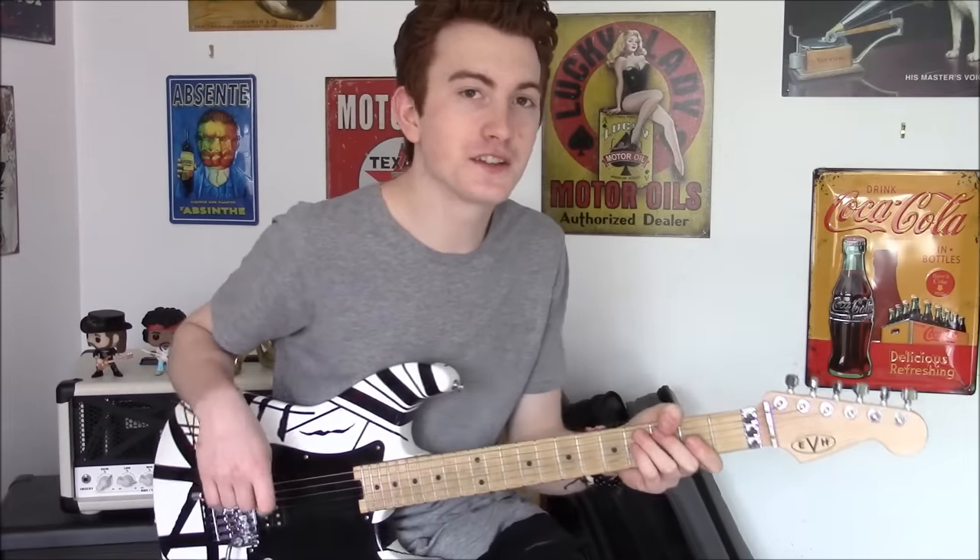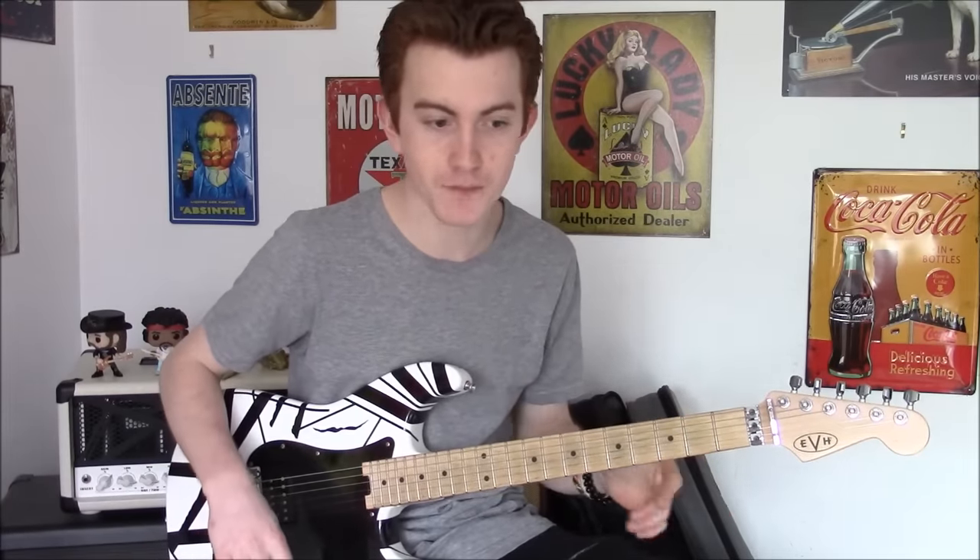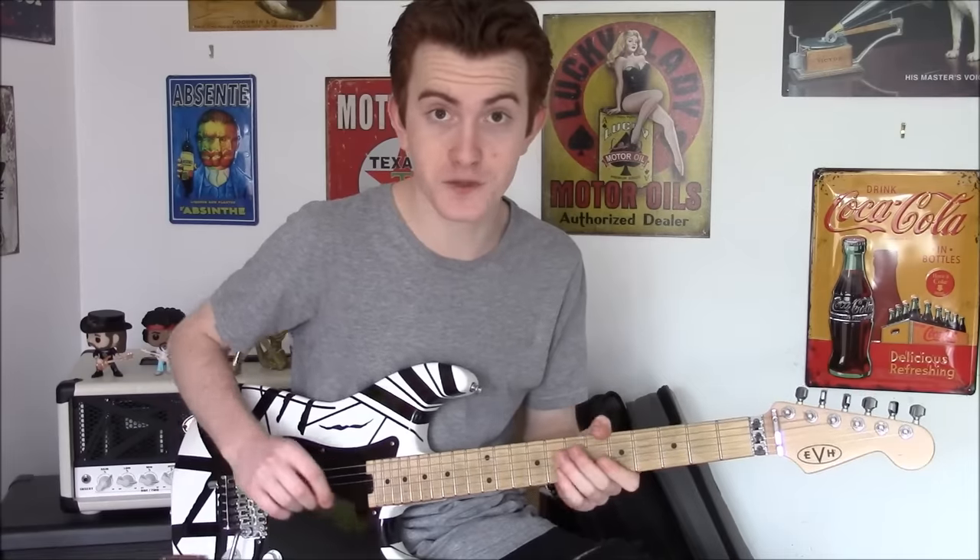Hey guys, how are you all doing? It's Cam back to you again. Today I bring you a Van Halen lick that totally transformed my playing. It's an ascending run from Spanish Fly.